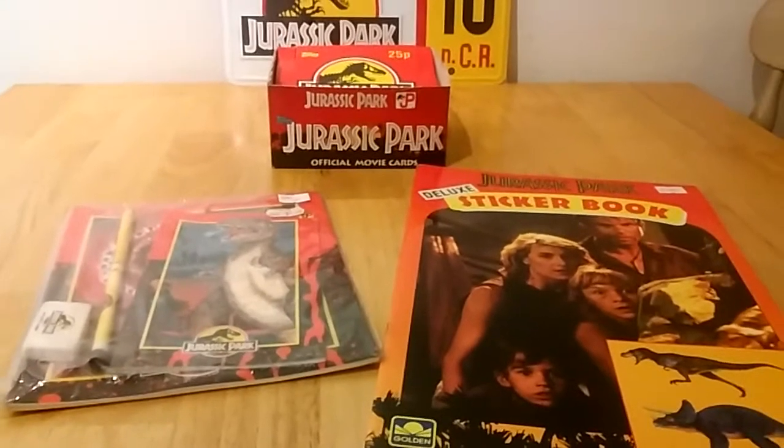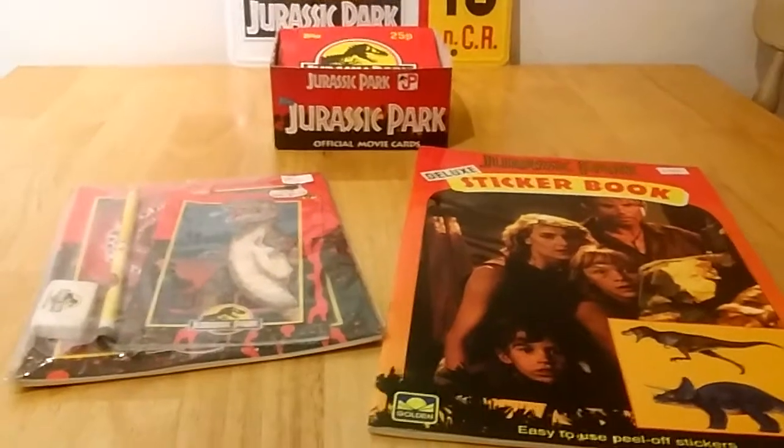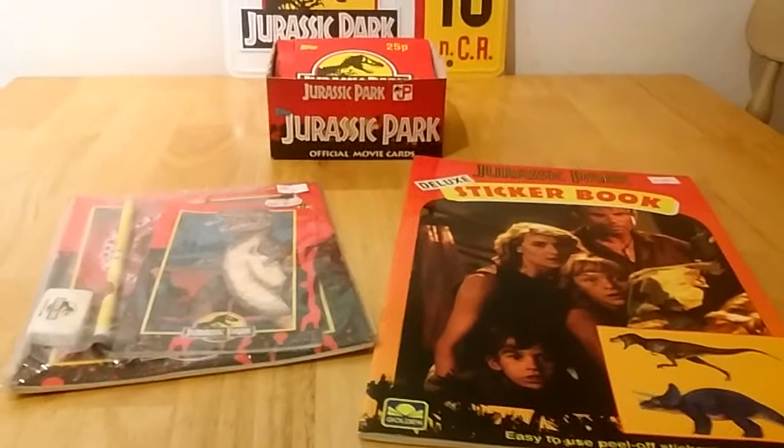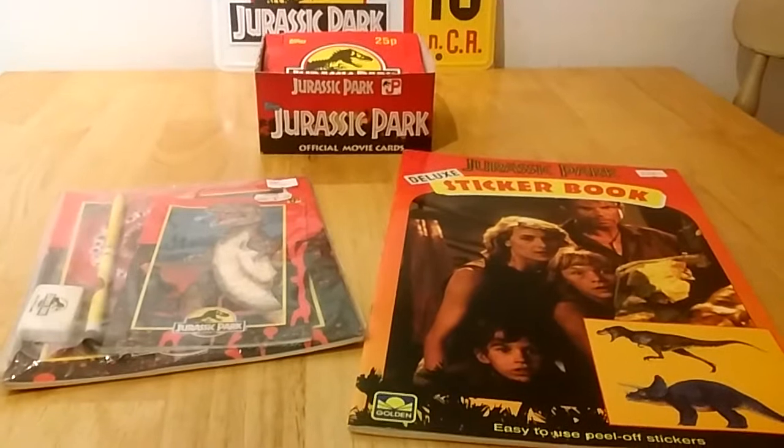Hi and welcome back to Emmett's Collectibles. In today's video we're going to be looking at a mini Jurassic Park haul from the first film that I picked up last week second hand, and I thought it might be interesting to share some of the items with you.